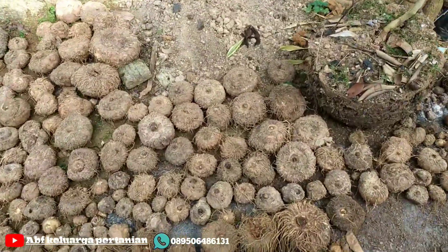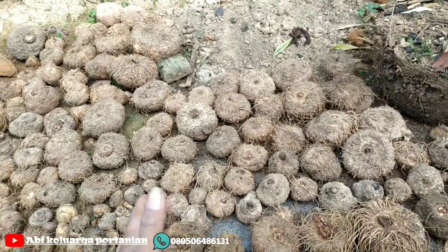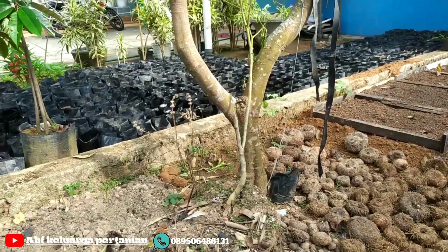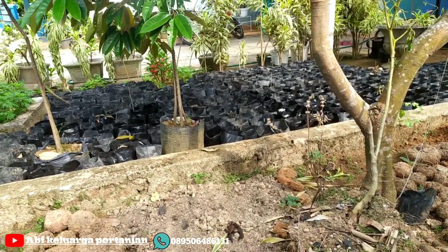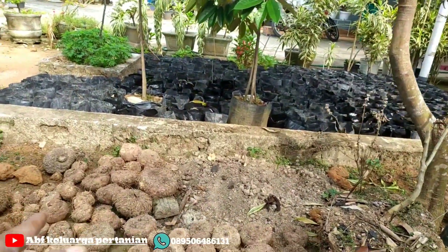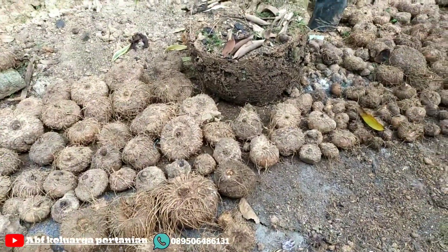Dan di depan ini adalah bibit umbi, ya sahabat petani. Tanaman porang saya di bulan Januari kemarin, berhubung sudah mulai sebagian dorman, lahannya nanti saya pakai untuk penempatan bibit polybag. Nanti tempat itu saya jadikan tempat khusus untuk bibit polybag — taruh di sana semua, ini hanya sementara di sini.